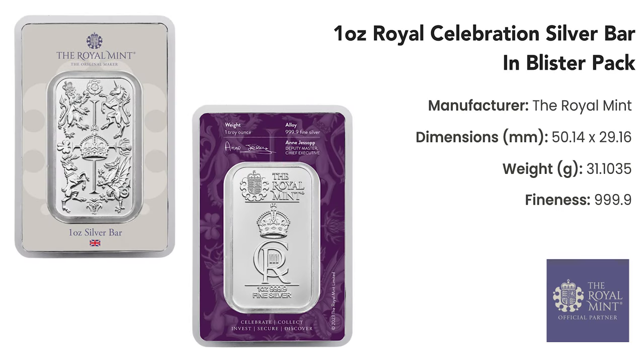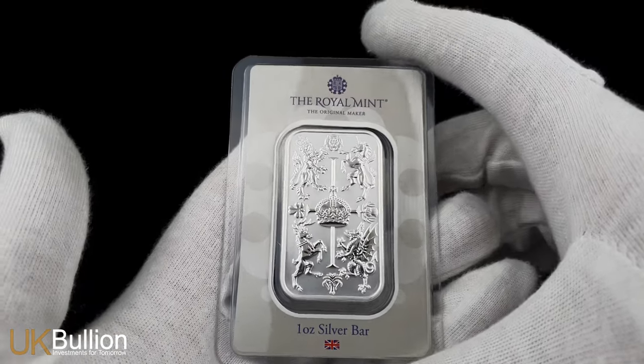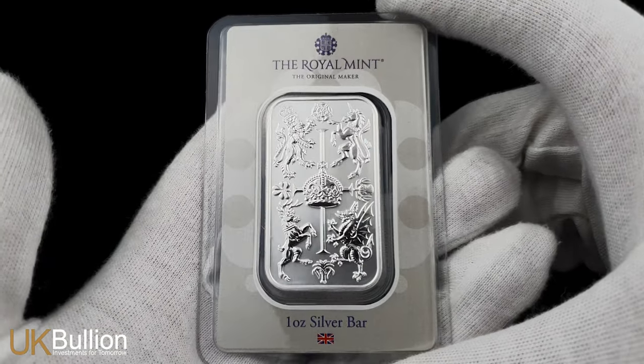Let's delve into the specifications. This 1 oz silver bar is minted to perfection with dimensions of 50.14 mm by 29.16 mm. Crafted with precision, it contains 1 troy ounce of 999.9 fine silver, ensuring the highest quality and purity.